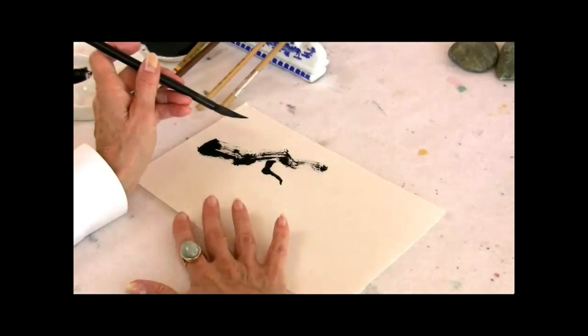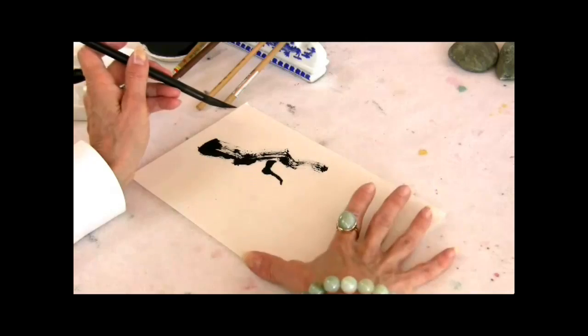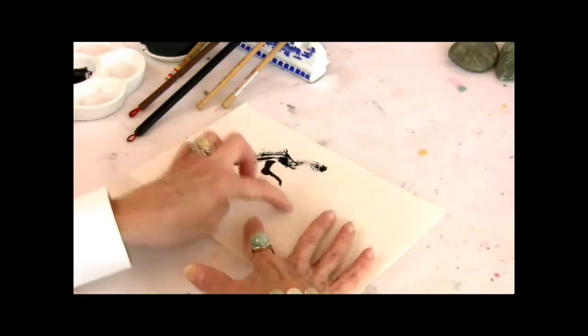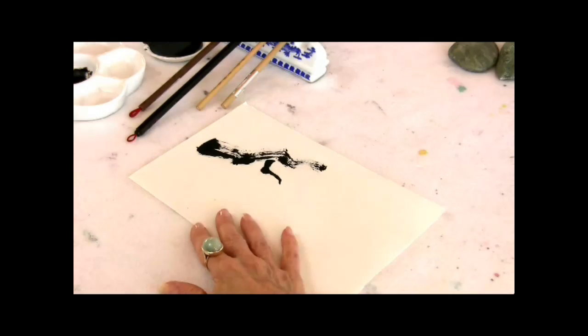The second thing to keep in mind is that we don't want to have the branch travel too far without having our beautiful plum blossoms break up the branch as it travels along. To do these blossoms, I suggest that you use either a small soft brush or a detail brush — your best detail brush.